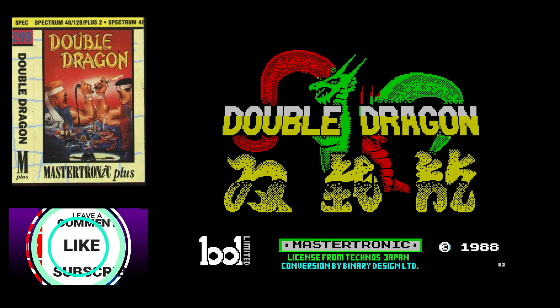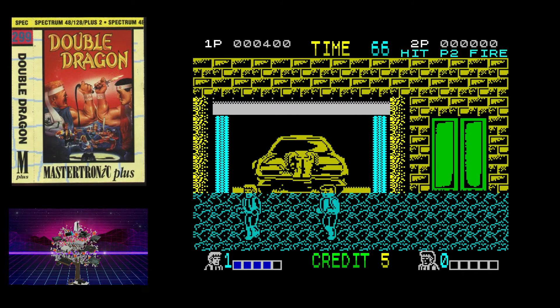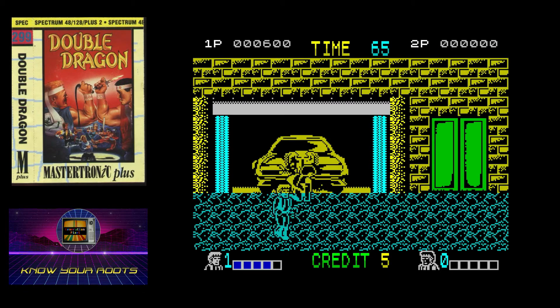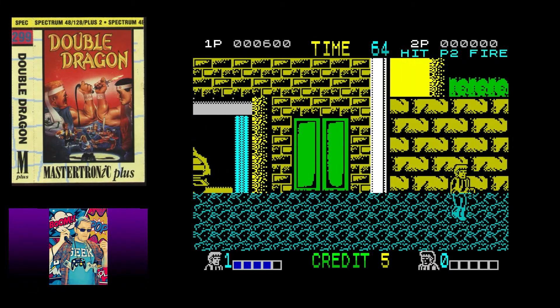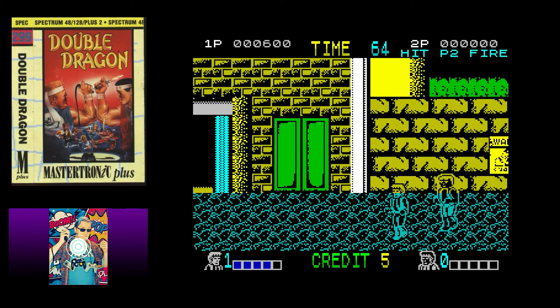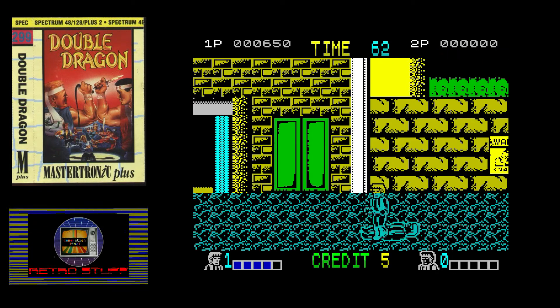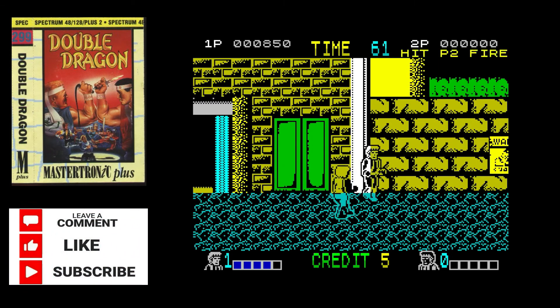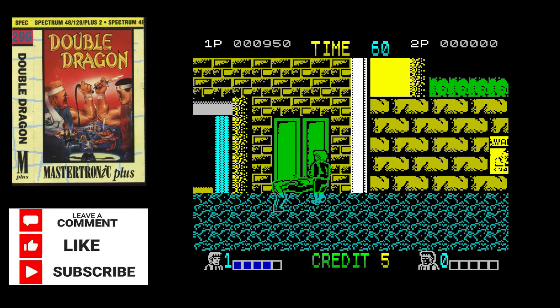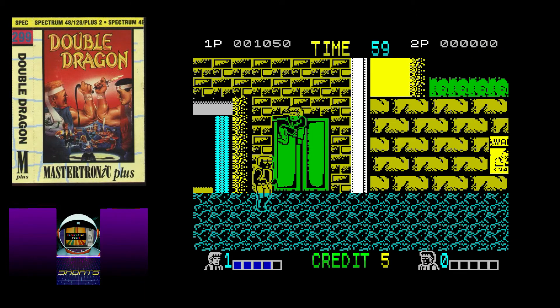The last game we're going to look at under letter D for the ZX Spectrum is the outstanding Double Dragon. I say outstanding because it was in the arcades and across other ports, and I don't want to be too rough on the ZX Spectrum port, but this truly was pushing the machine to its limits. We had a two-player brawler so beloved in arcades that any home microcomputer port wasn't quite going to live up to the standards. But what they managed to do with the game was quite remarkable - this was a game pushing a machine to its limits, not just a bad game.